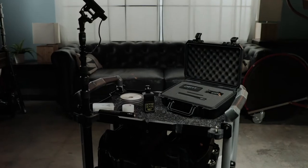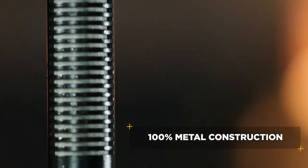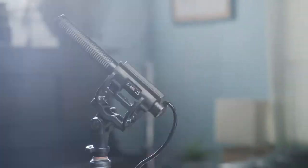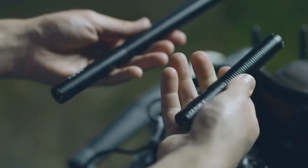Introducing the S-Mic 2S. Packed with all the same features you loved in the S-Mic 2 — a rigid solid brass construction, an ultra-low noise floor, and weatherproofing that made you invincible on set. The 2S has it all, but now in a new shorter and lighter body.